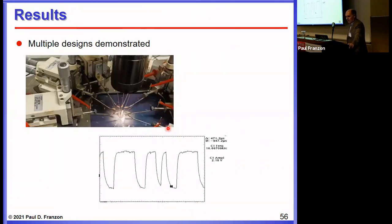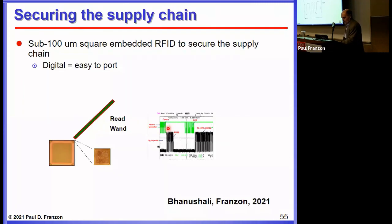This has been tested and actually works. Related to this, we've also been looking at an RFID design that can be easily ported between processors, so you can build RFID into a chip to track it through the supply chain. The threat here is illegal recycling — which has grown with the semiconductor shortage — where vendors take recycled parts, sometimes relabel them as newer parts, and resell them. The idea is to put a digital RFID component inside the chip so you can interface and track the chip throughout the supply chain. This was recently demonstrated; Keerthi Banashule is the PhD student who did this work.